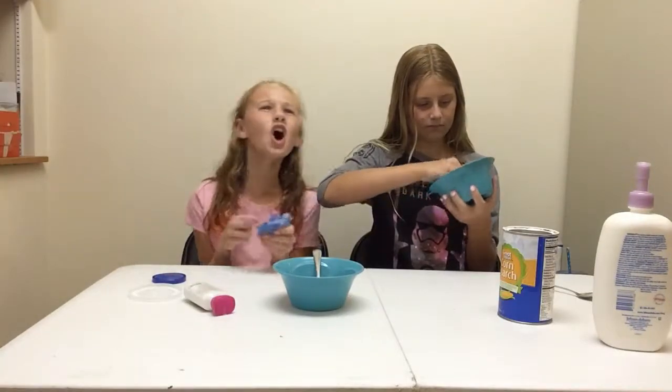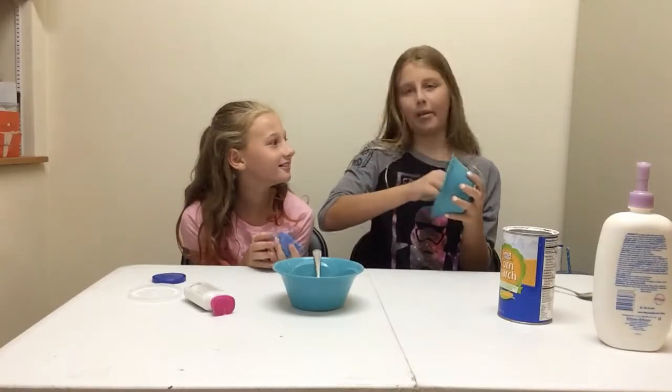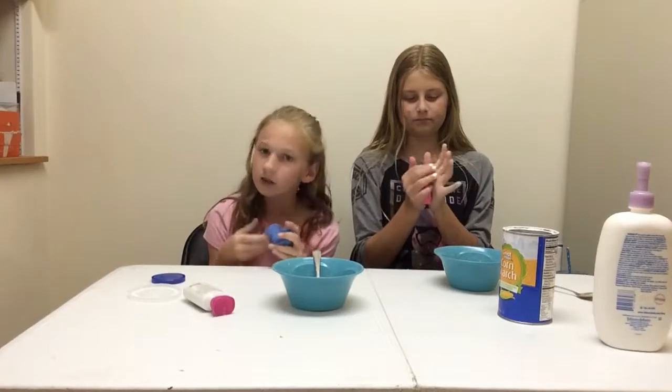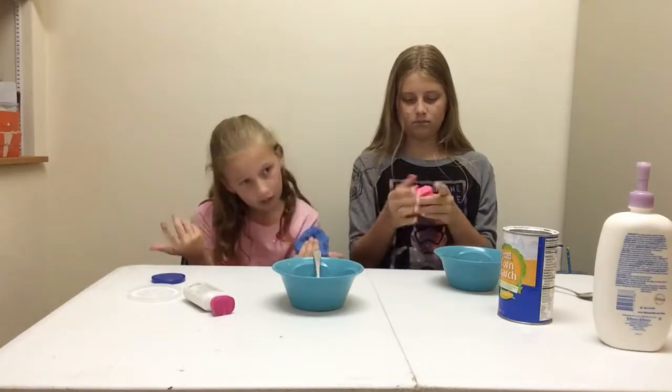It's DIY morph! I want you guys — in 30 seconds — to comment down below what our next video should be making. And maybe we'll make it, maybe we won't.